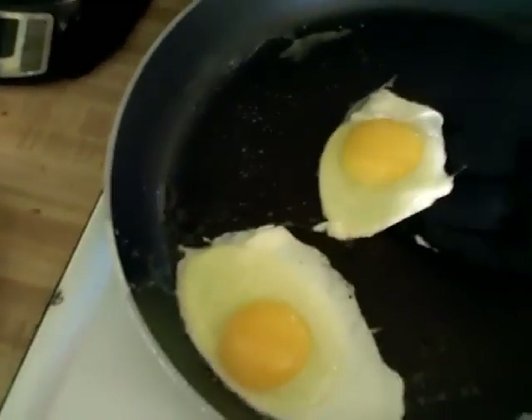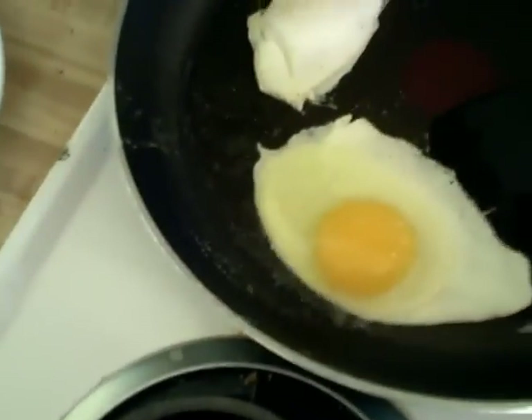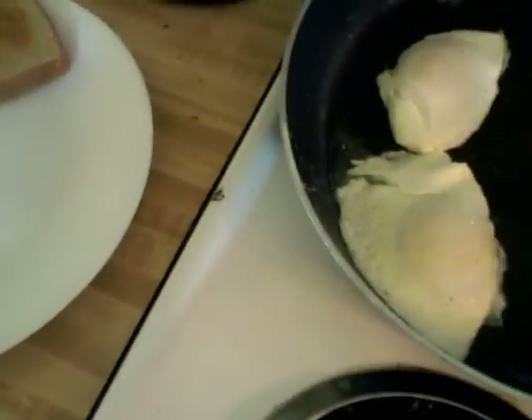Now watch this. See? It sticks and grabs them just enough to flip them over easily. Just that little bit of water makes all the difference in the world.